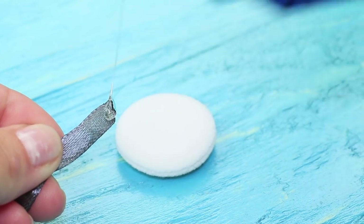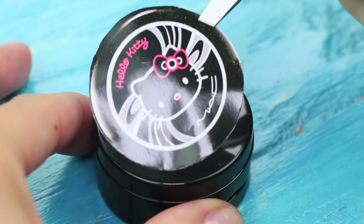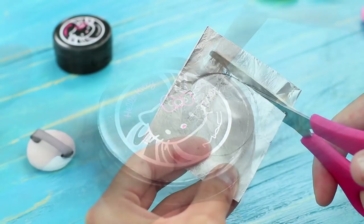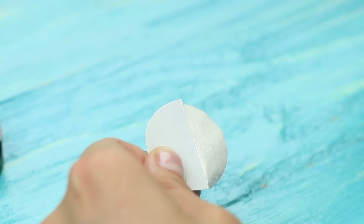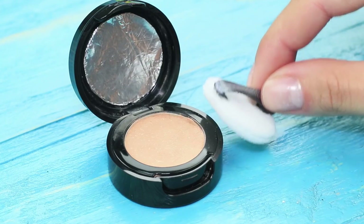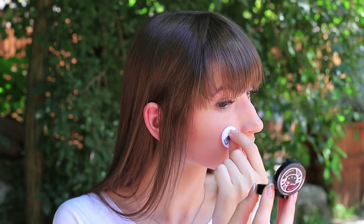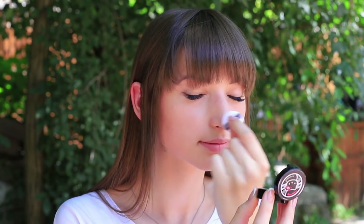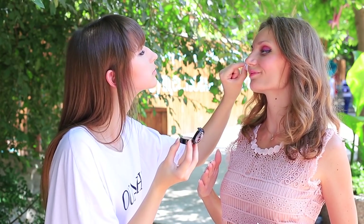Hot glue a piece of satin ribbon to a small makeup sponge, and use double-sided tape to attach a label to the cap. Cut out foil to be the same size as the container and attach it to the inside as a mirror. Put in a small powder puff. A few movements and the skin tone is perfect — the mini powder puff will get into all the hard-to-reach places! And don't forget to fix the doll's makeup too!